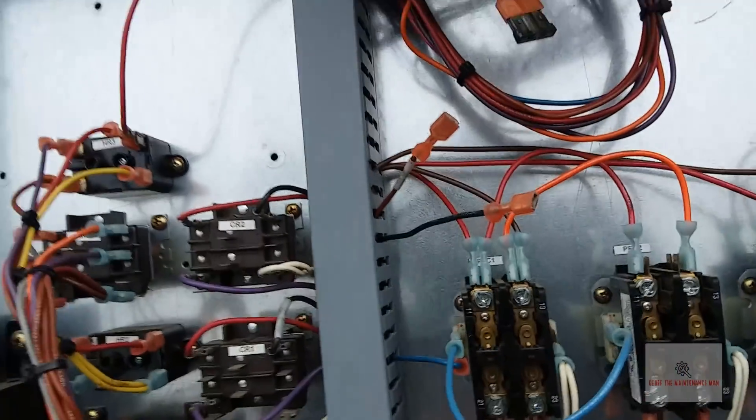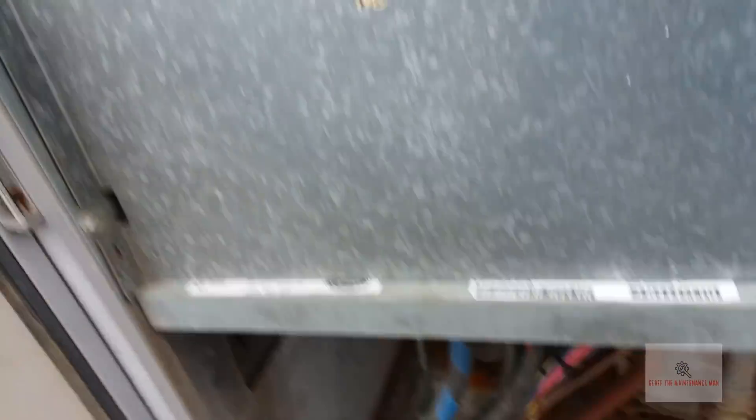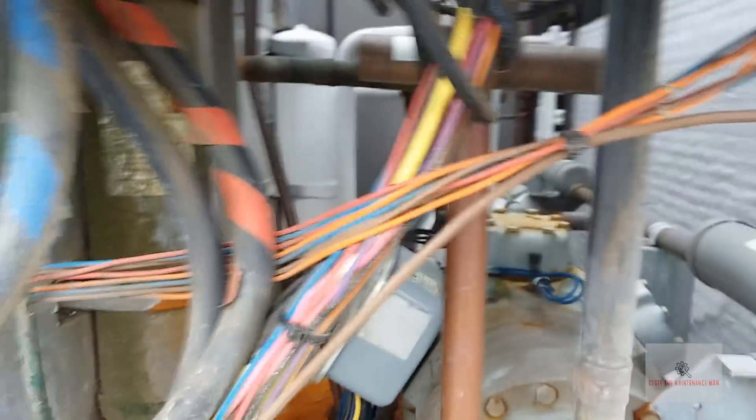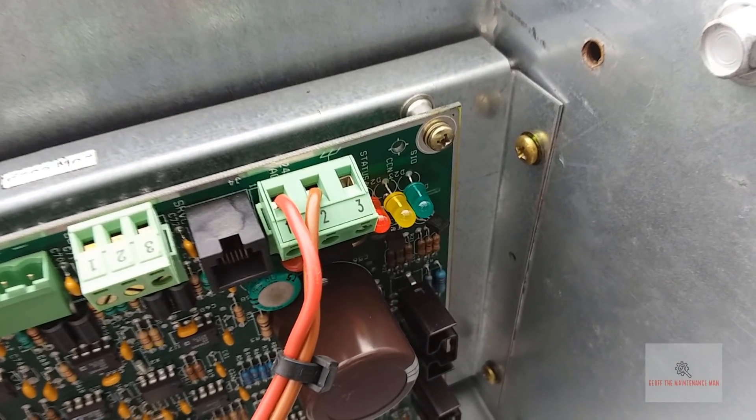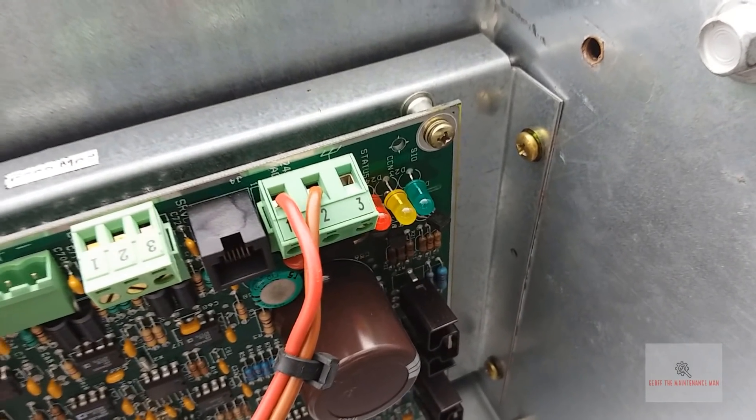Alright, so we're back — it fired up. The compressor's running but it's still froze up. What I need to do is figure out how to put this in force defrost. I'm gonna check the error codes a little bit since there's an error code. I'm just getting a one blink.